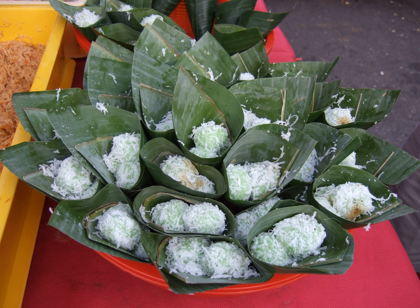The balls are then rolled in grated coconut, and the coconut bits stick to the sticky balls.